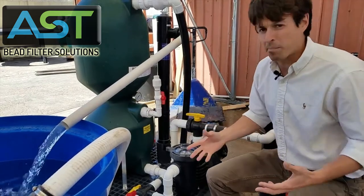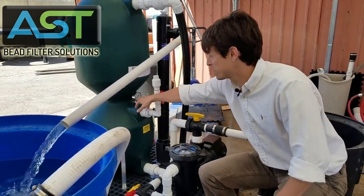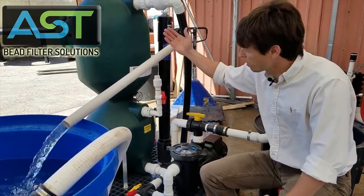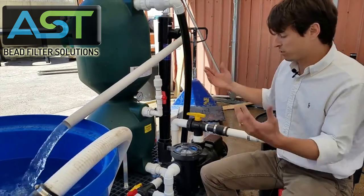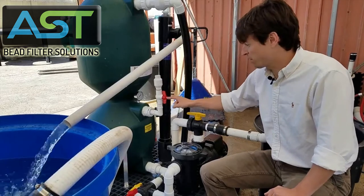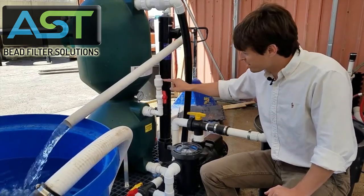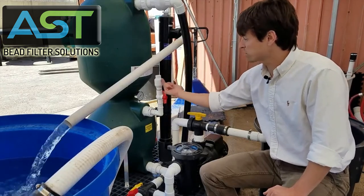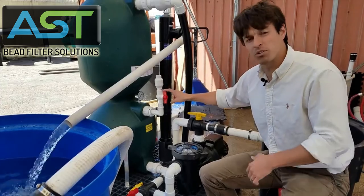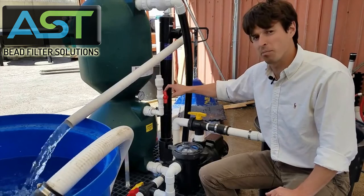When I want to backwash, I'll see a couple of indicators — maybe the PSI has gone from normal operating pressure up two or three pounds. So I'll say my beads are clogged a little bit, let me do a backwash. Now it's important to note that this valve here on your air inlet is going to be open all the time, because this is a one-way valve that closes. If this is not open during your pump assisted backwash, this must be open — this is the first thing that must be open.